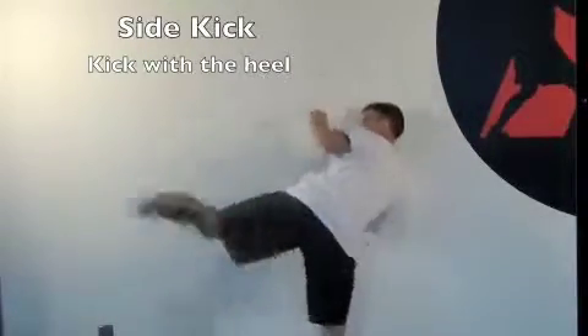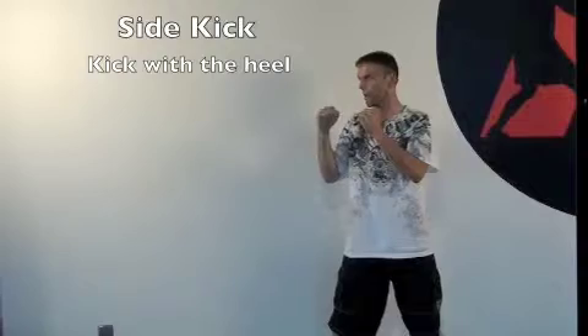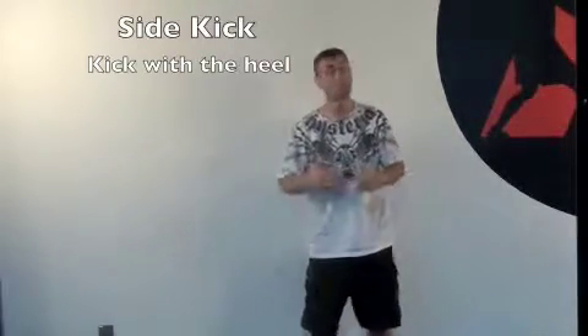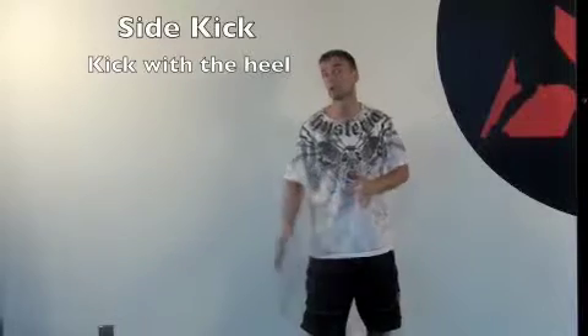Same with the back leg — comes up, kick, down. This is a straight-line kick. It's a very effective defensive kick as well as an offensive kick, and very powerful because it's a straight line.